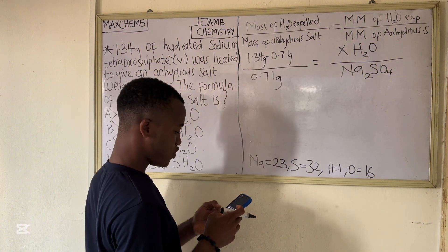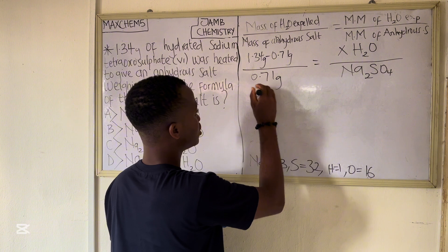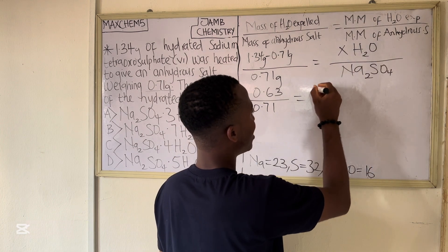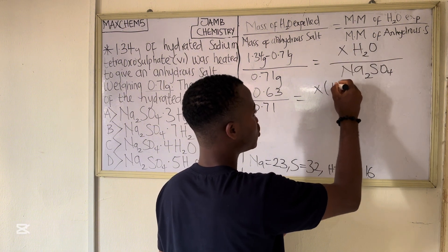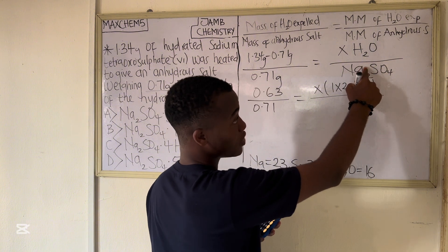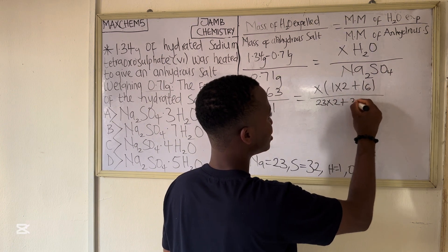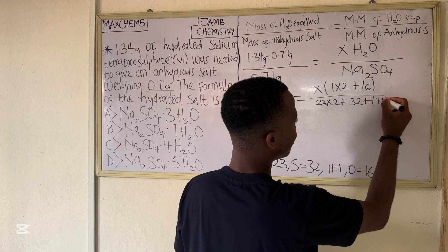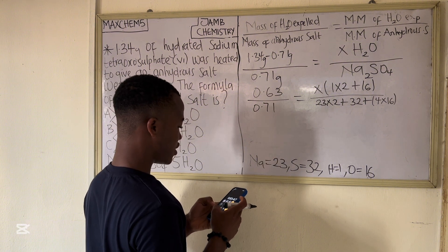So: 1.34 minus 0.71 gives us 0.63. That gives us 0.63 over 0.71 equals x·H₂O — where the molar mass of H₂O is (1×2) + 16 — all over the molar mass of Na₂SO₄, which is (23×2) + 32 + (4×16).